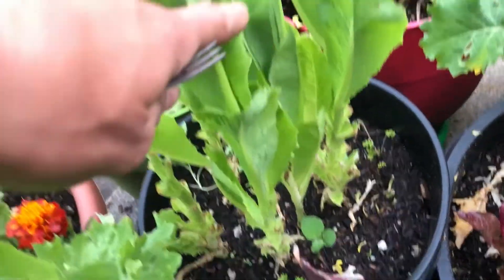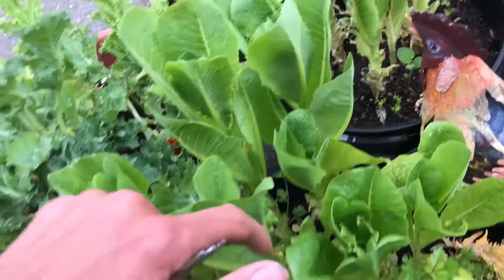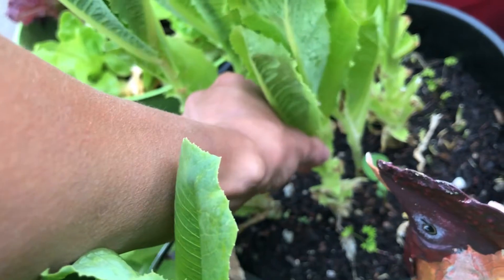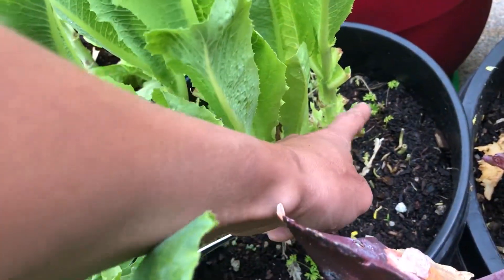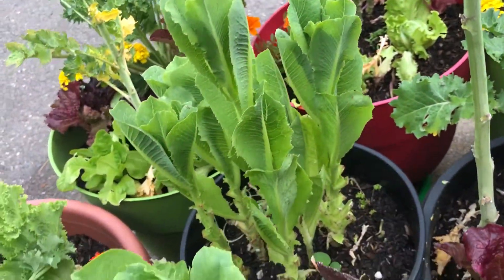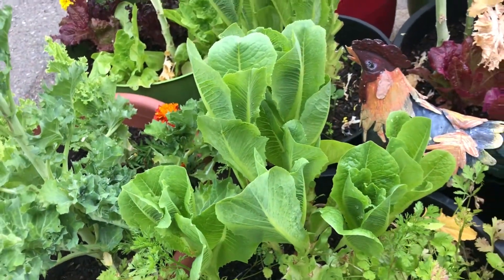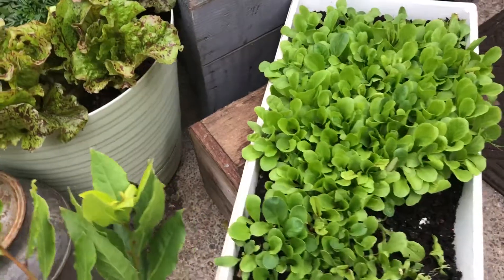Same thing in here — this is romaine that's almost done. You can see all these little clip marks. I pick off of these plants every single day, and we've been eating from them for about a month and a half to two months. I've never let it get to a full head. So yes, you do want to continually start lettuce.